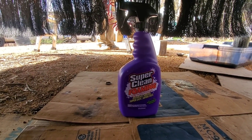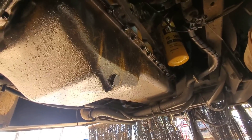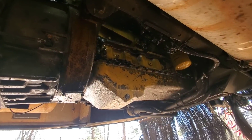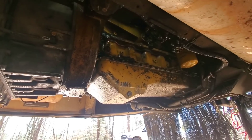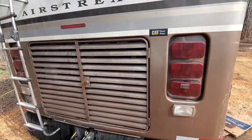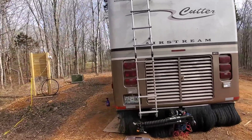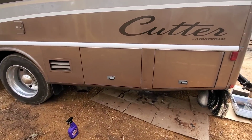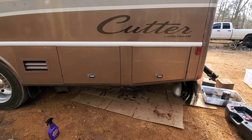Going to try out this Super Clean foaming degreaser on this Cat that we just resealed the oil cooler on, see how that goes. We went ahead and cleaned the engine off after we ran it — didn't see any leaks. We went ahead and just sprayed it down with degreaser, hosed it off, and it's looking pretty good. That's going to do it for the oil cooler side of this. Still got a few other issues to work on — we're going to see about getting that exhaust fixed up, there's a pretty nasty leak, and we need to fix some issues with the HVAC system and a few other minor things.